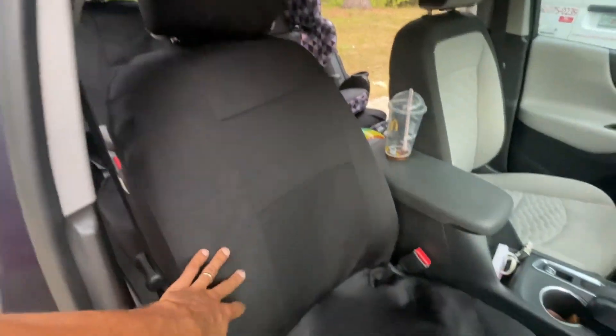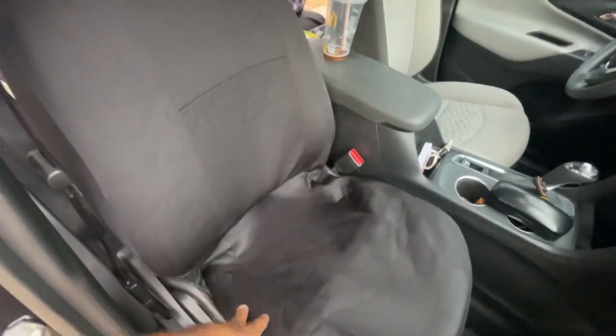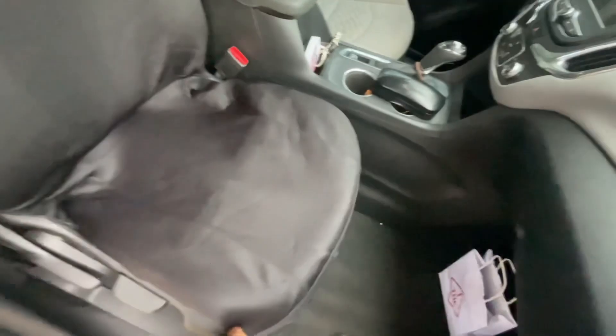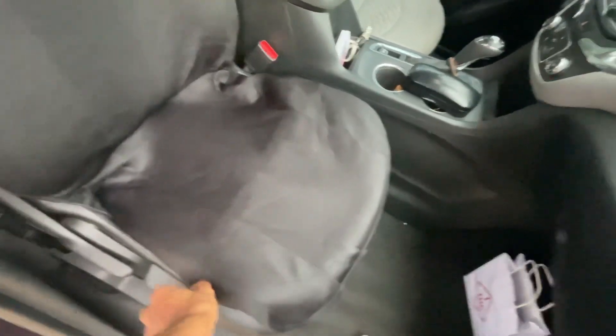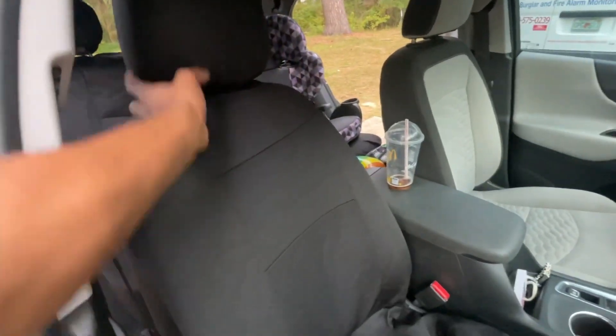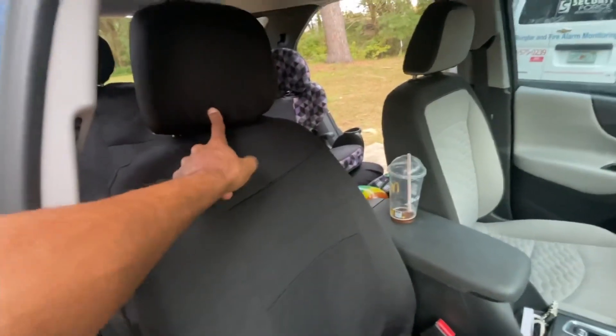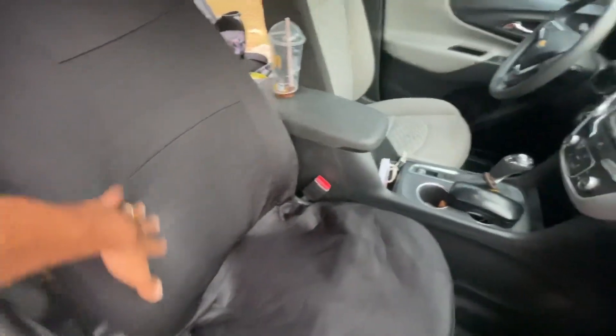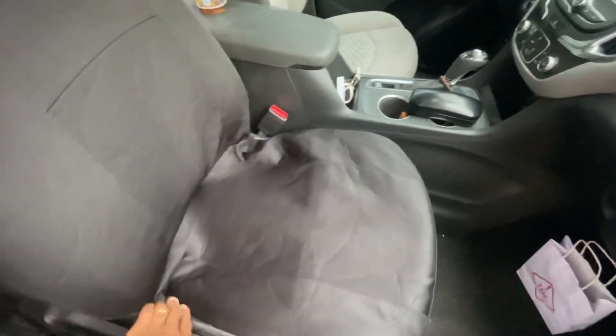I went ahead and got the front seat cover on — need to adjust a little bit down in here but for the most part it fits pretty good. You've got to get it snug in there. I was able to just basically fit this over the headrest — I didn't have to take these headrests off at all. Nice little black color.